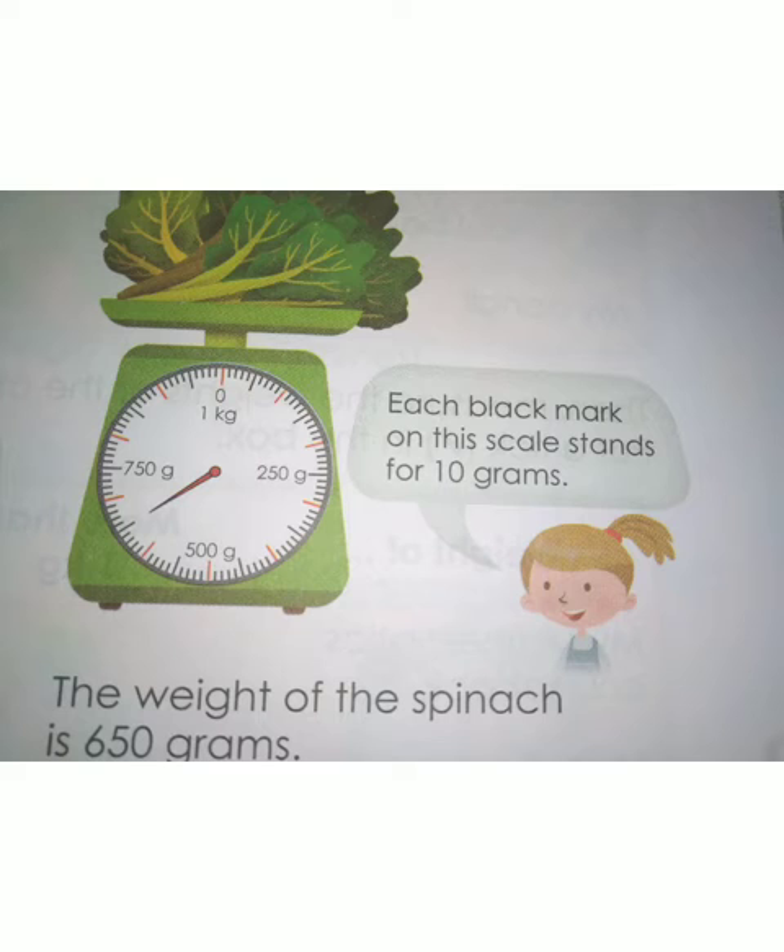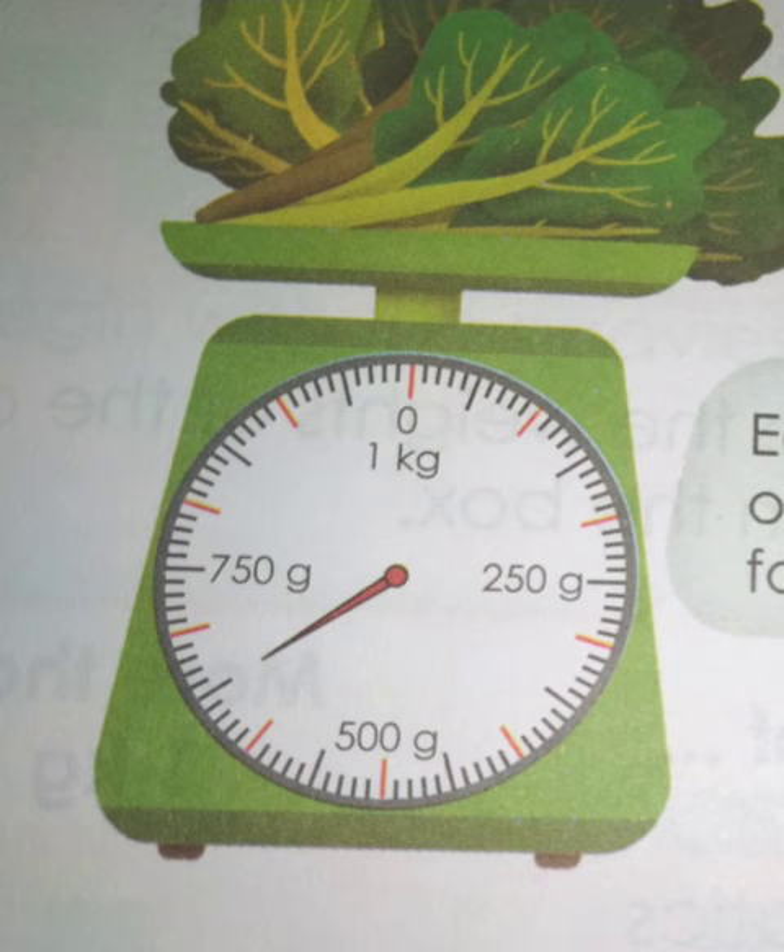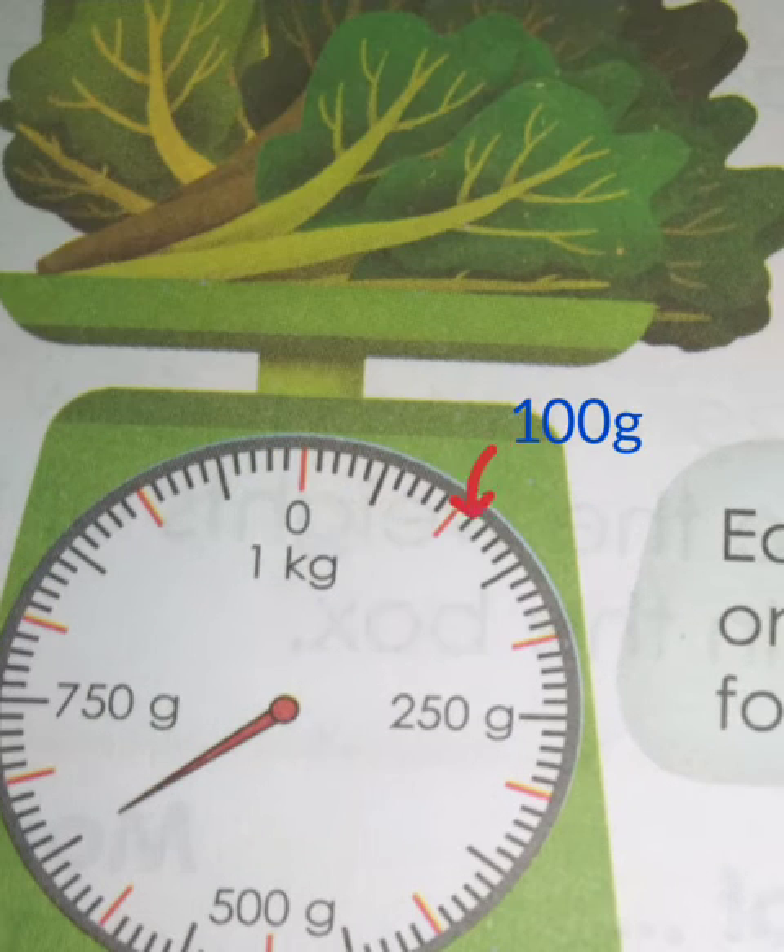Look at this weighing machine. In this machine, spinach was weighed. Can you find what is the weight of the spinach? The red pointer lies between 500 gram and 750 gram. In this weighing machine, each black mark on this scale stands for 10 gram, and similarly each red mark on this scale stands for 100 gram.